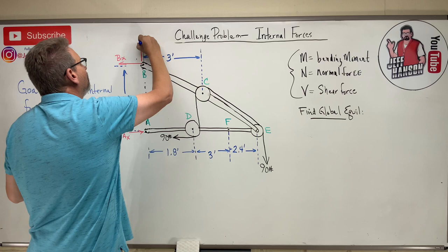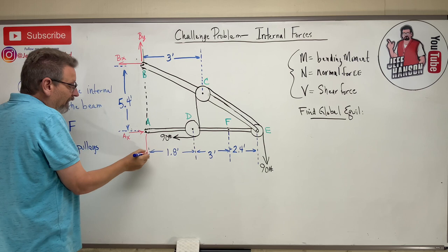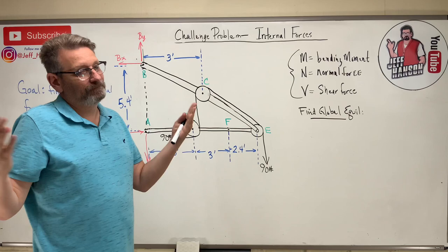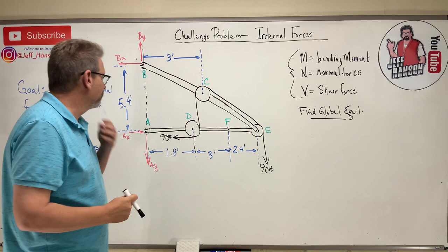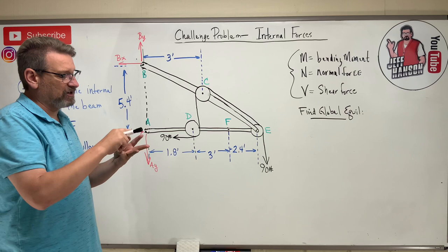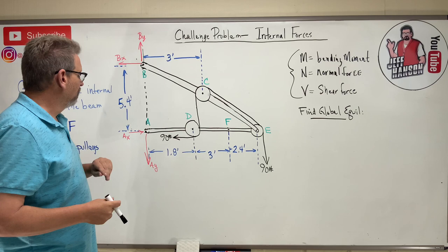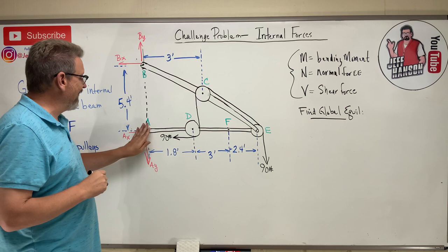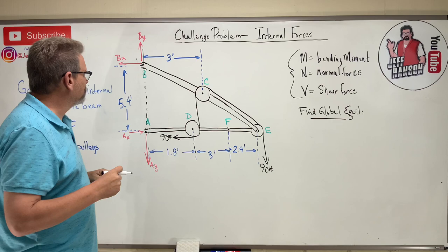I think the ropes are pulling this whole system together, so these reactions have to push outward to keep the frame from collapsing. I'll assume directions for AY and BY — if I get a negative answer I'll know I had them backwards. With four unknowns and only three equations, I can't solve global equilibrium completely.